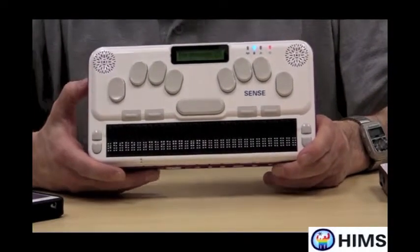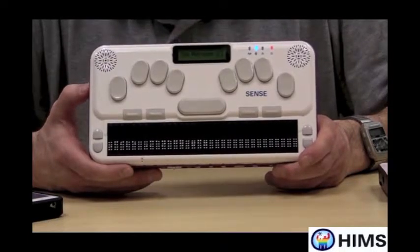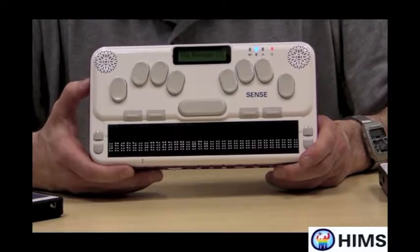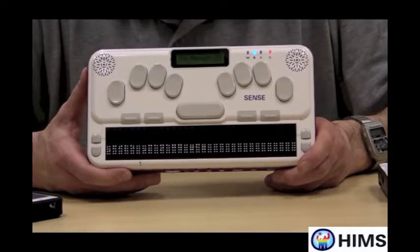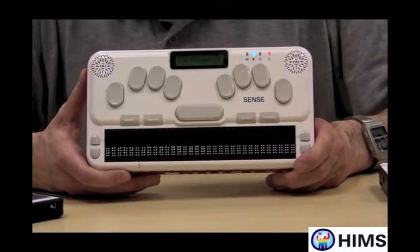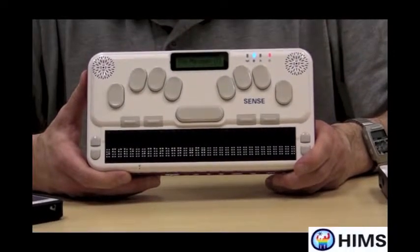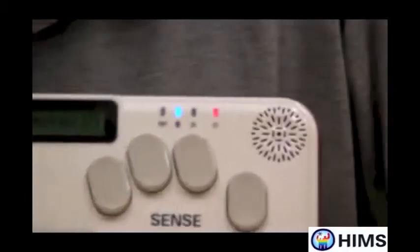The BrailleSense U2 even has built-in Bookshare capabilities, meaning that I can use the unit to go to Bookshare, find a book, download it, unpack it, all in one or two keystrokes. It even has Google Maps on it, so if I'm on a Wi-Fi network, I can start Google Maps, put a route together, and even take that route offline to use when I travel.